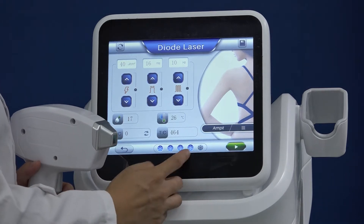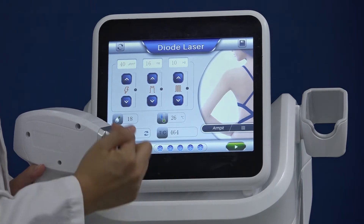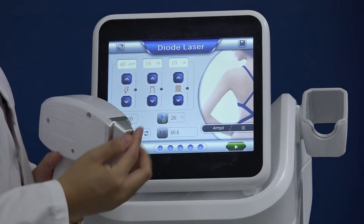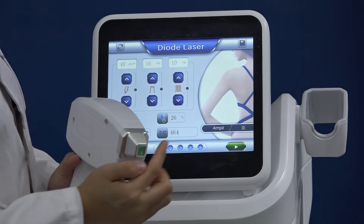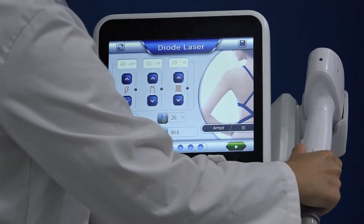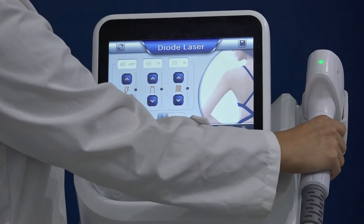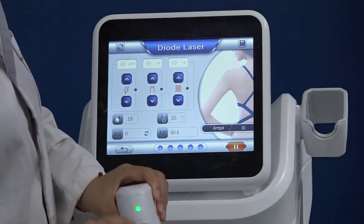This is for cooling — you can adjust it, for example, to level 4, level 3, or level 5. The clients will feel very comfortable because the laser is hot but the contact point is cool and cold. This is the interface you work in when the machine is operating. On the handle, you can see the light.